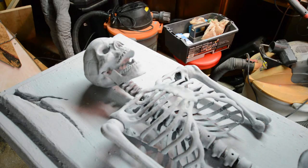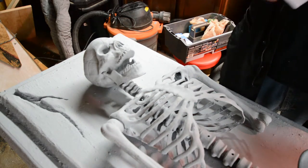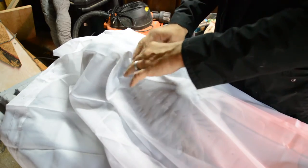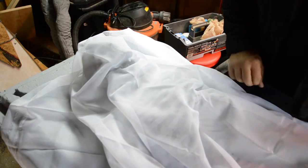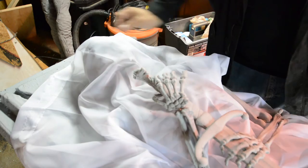I think the real key to this prop, obviously, is the head and the chest. There's the most detail in there, so you want to try and capture that. Something along those lines is what people are suggesting.